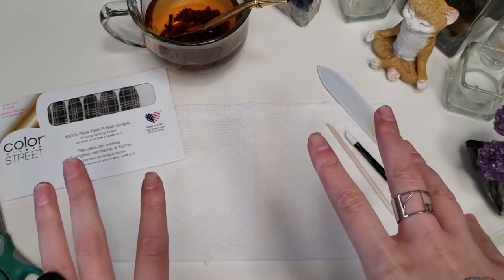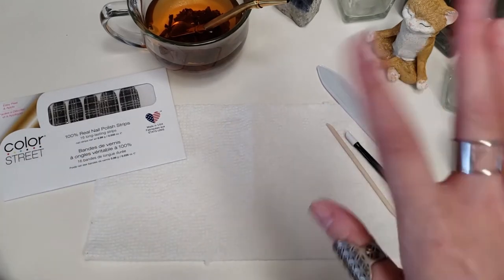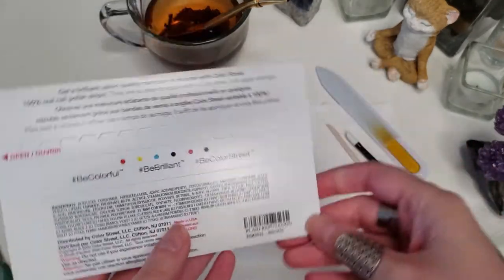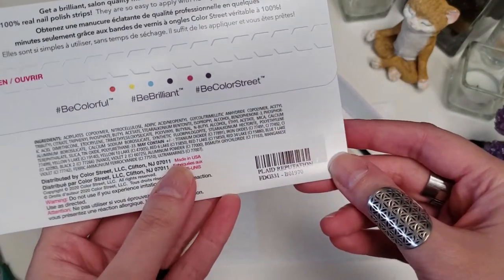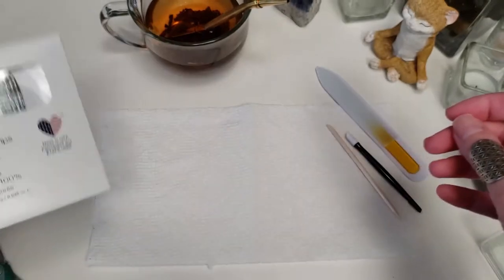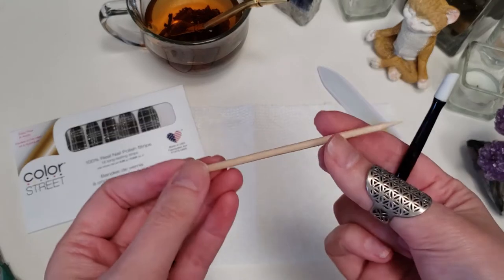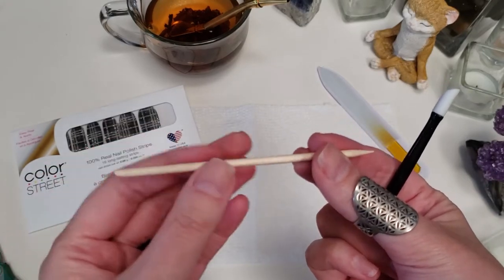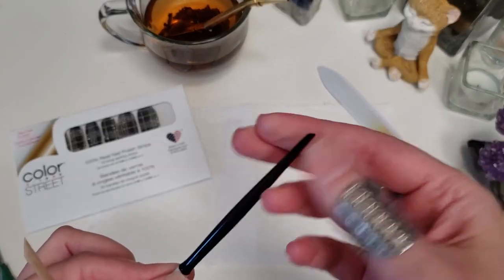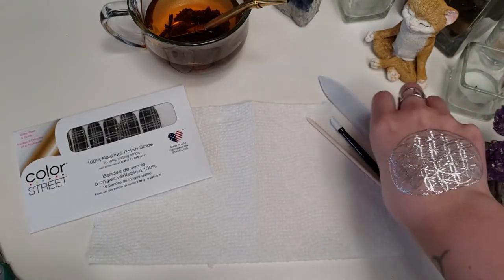I have all of my stuff here. I have my scissors, which you don't have to have, but I just find it makes things easier. My pack of nails — I am doing the Plaid Reputation, which I am so in love with, I can't wait to do this set. Then I have a couple cuticle sticks — the classic wooden one and the rubbery kind, which has a sharper point on the end. And then I have my nail file in case I need that.